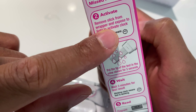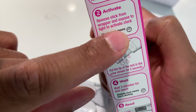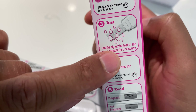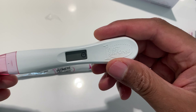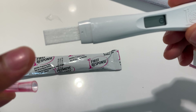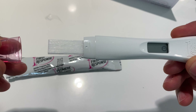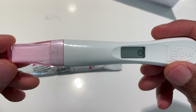So it's activated — when I removed it from the wrapper and exposed it to light, it activated the clock. Now we're on step three, which says put the tip of the test in the urine stream for five seconds. I'm going to remove the cap, and after I've got five seconds of urine on the tip, I'll put the cap back on and wait three minutes.